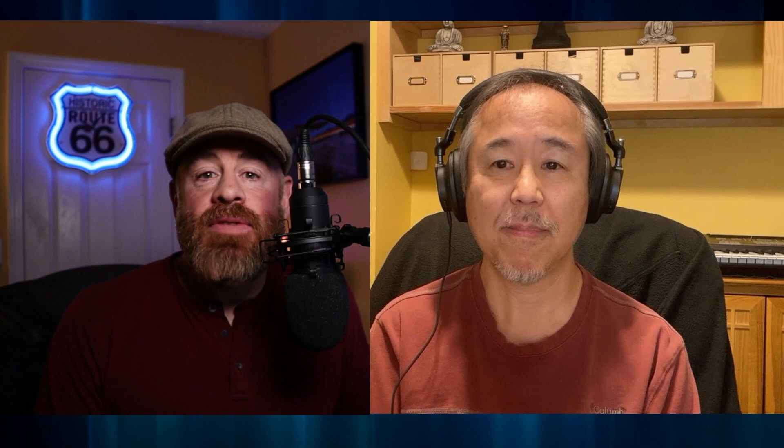That is awesome. You have been light painting now for several years at this point, but it seemed to me that you really started doing this with — was it the MASH truck?